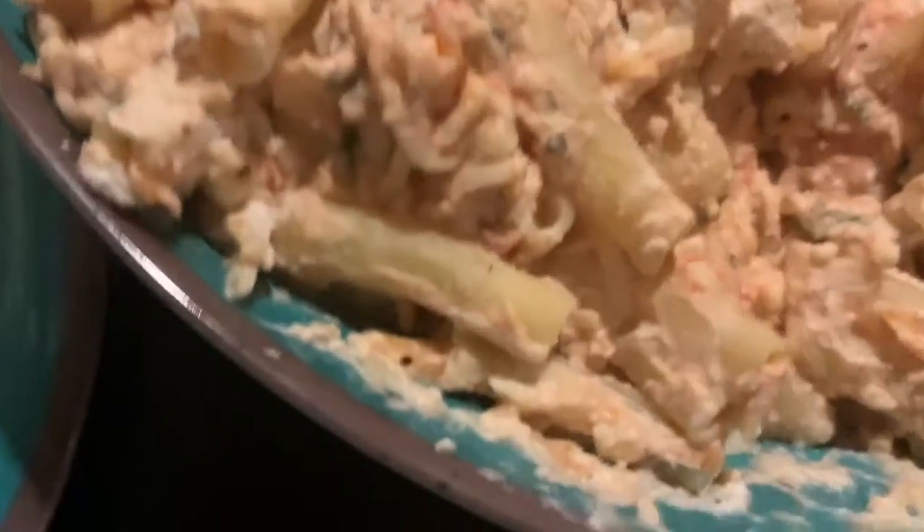Next comes the ziti noodle layer. Remember I had to add a lot more sauce than I originally planned because it was dry — maybe it was the cheese I added — but trust me, it's gonna be good.